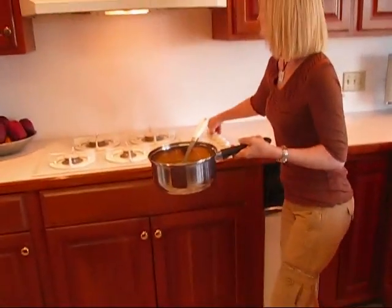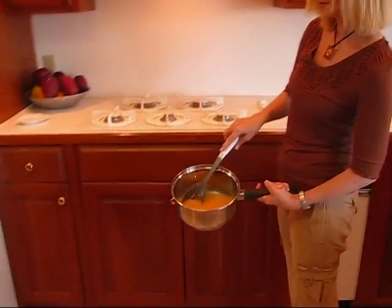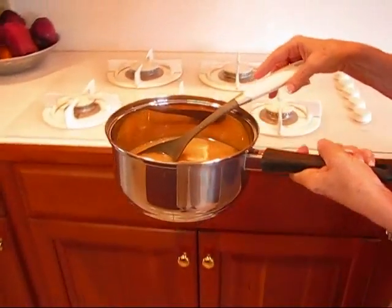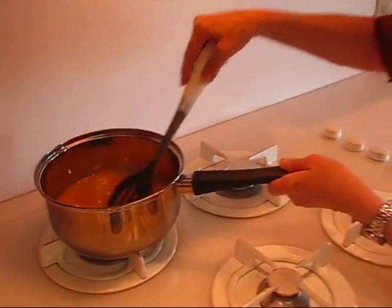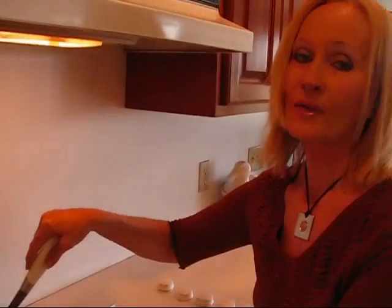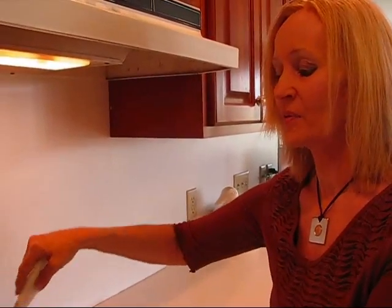I'm coming over to the stove. You'll see this is a nice color. I'm going to put this over medium heat and bring it to a boil, and I will stir constantly while it's coming to a boil. Once it reaches a boil, we're going to boil it one minute. Then it needs to be cooled — I'll let it cool naturally to room temperature, then chill it in the refrigerator. That gives me plenty of time to prepare my fruits, and then we'll pour this chilled sauce over them. It's going to taste wonderful.